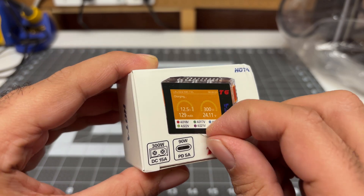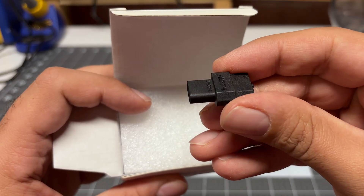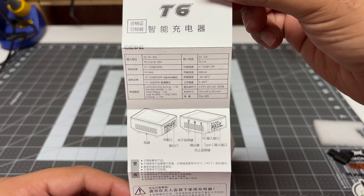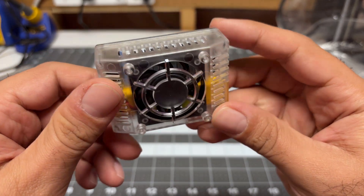I love this little tab — let's pull the tab. First thing I find here is an XT60 to XT30 adapter. Next, we have a quick start guide. And then finally, we have the charger itself. Really not much in the package.